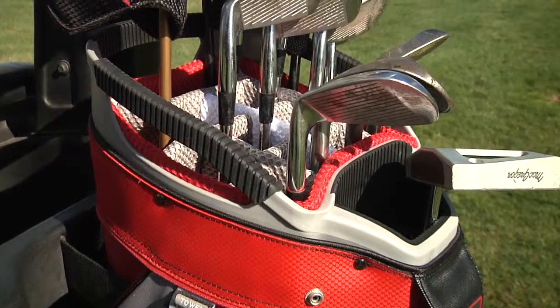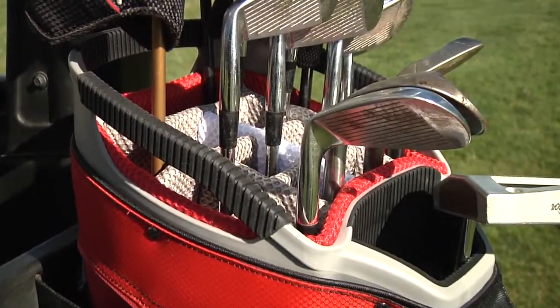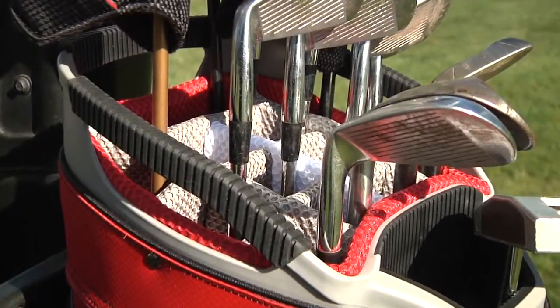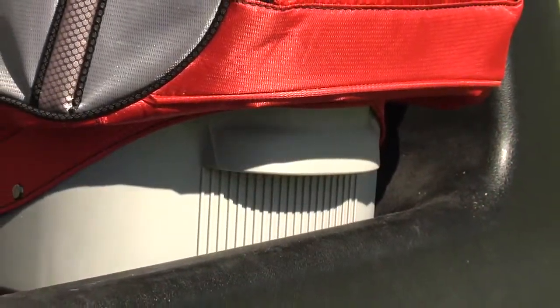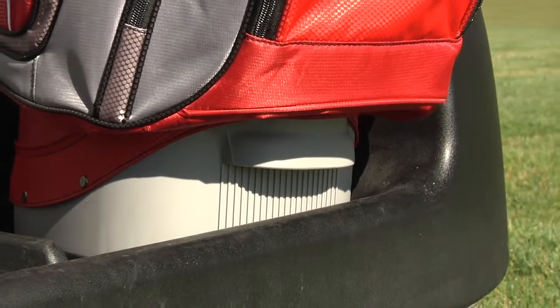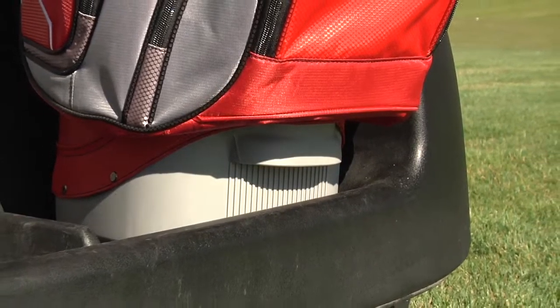The standard C-130 has a reverse orientation top for easy club access, three utility handles integrated into the top, and a lift assist handle built into the molded bottom that offers multiple handholds for picking the bag up.